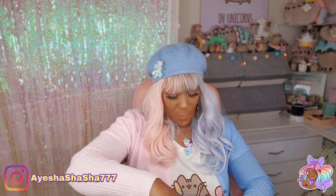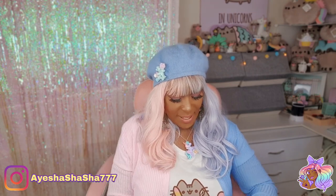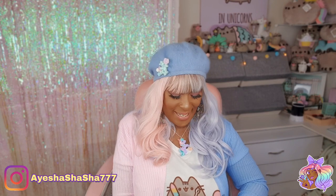Hey guys, it's your girl Ayesha and I am here opening up the March Sophie & Toffee Elves box. I'm not entirely sure what the theme is this time — it's something to do with honey I think. I tried my hardest to avoid spoilers but I saw the word honey. I can't actually get this open — where are my scissors? Found them.